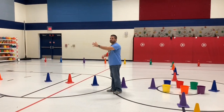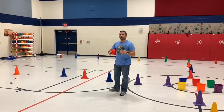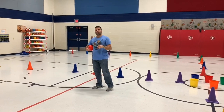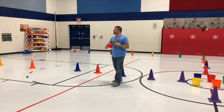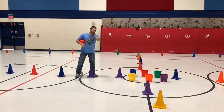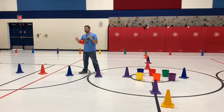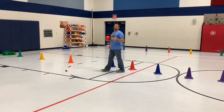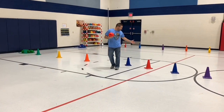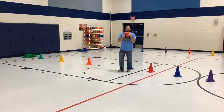We used a rainbow set of colored bowling pins. If you don't have those, I would use a white spot underneath to match the color for the kids to aim for. We put the cones down the center and along the half-court line to make four quadrants or courts. Students can start in any court they'd like.